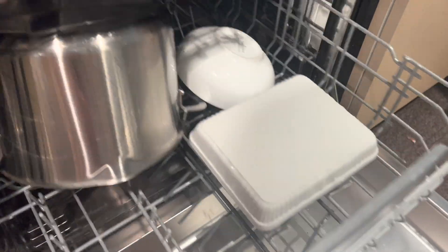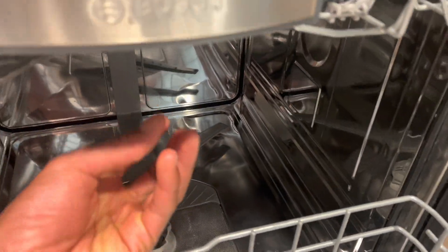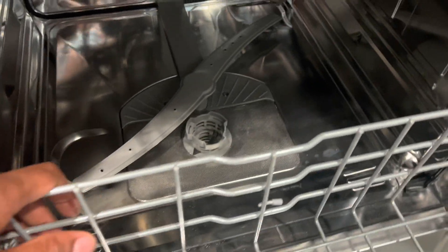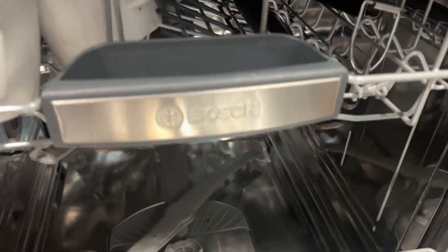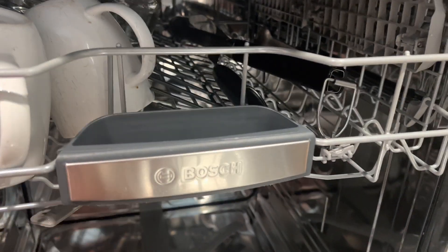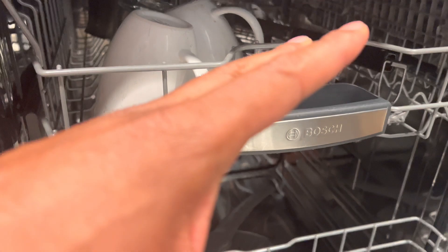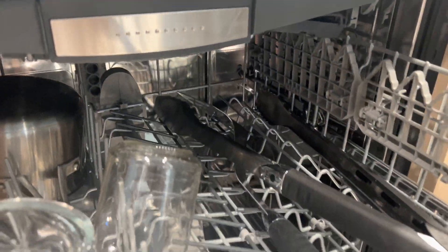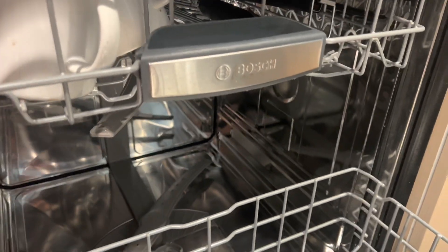Dishwashers use different methods to dry dishes. Heated Drying: The dishwasher uses a heated element to raise the temperature inside the dishwasher during the drying phase, causing the water on the dishes to evaporate. Fan-assisted Drying: Some dishwashers have built-in fans that circulate air inside the dishwasher to speed up the drying process by evaporating the moisture from the dishes.